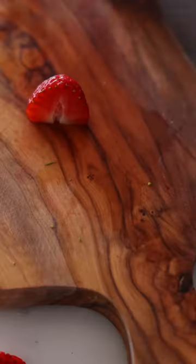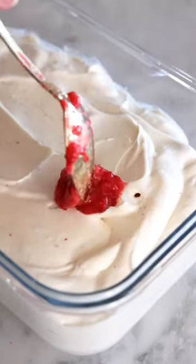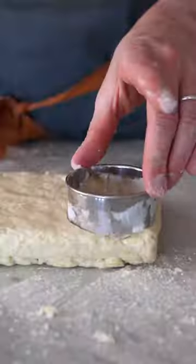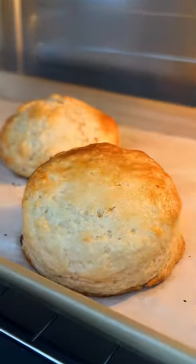You're going to fall in love with my strawberry pink peppercorn shortcakes. This is a delicious recipe from my book featuring an easy no-churn ice cream with tons of roasted strawberries kissed with pink peppercorn. The whole thing's brought together with these flaky amazing biscuits.